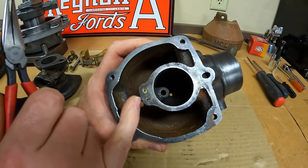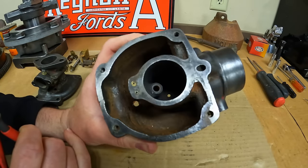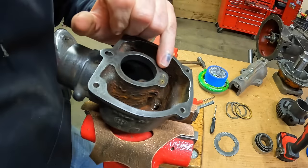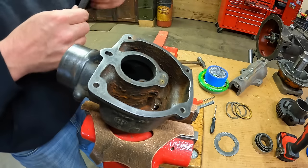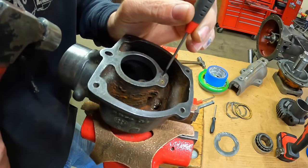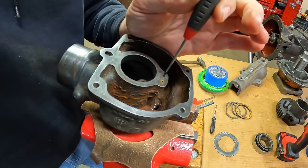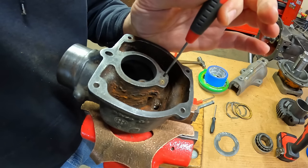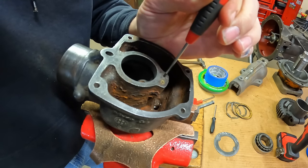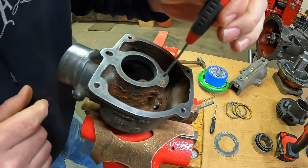We'll see if we can extract that broken off threaded end first, and if not we'll have to drill and re-tap — hopefully we get lucky and it comes out. I don't have extractors that are that small, but I've got very small Torx drivers. Sometimes in a pinch a Torx bit can be used like an extractor — you just have to be careful, especially with Torx that are this small. The straight ridges on the tool end of the driver will pound down into malleable material like this brass.